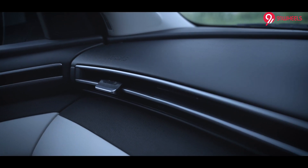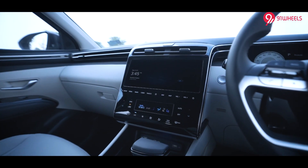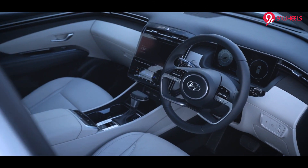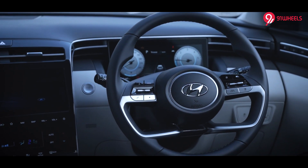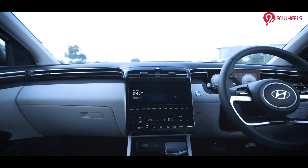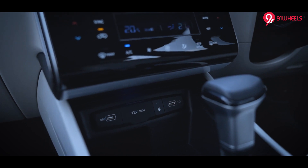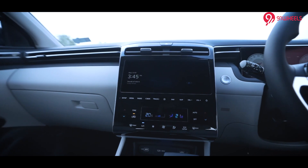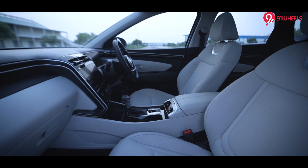My first impression of the cabin — the older Tucson did really well and with the two-tone interior colour scheme, I think all passengers sitting inside will have an airy experience. The first thing I noticed when I sat inside was this 10.25-inch touchscreen entertainment system, and below are the touch-sensitive AC controls. Sadly, there are no manual controls — I wish Hyundai could have provided those — but nonetheless the cabin gives a really premium feeling.